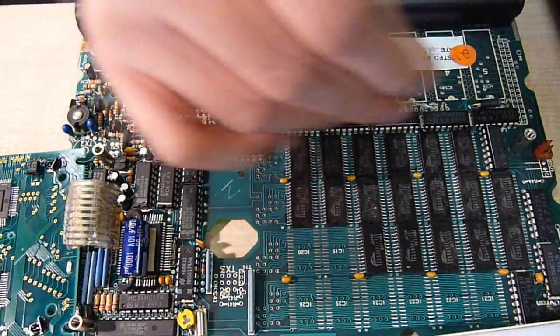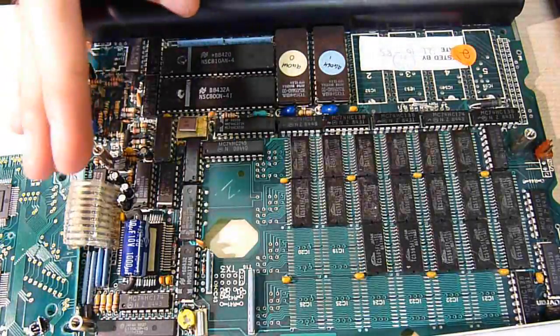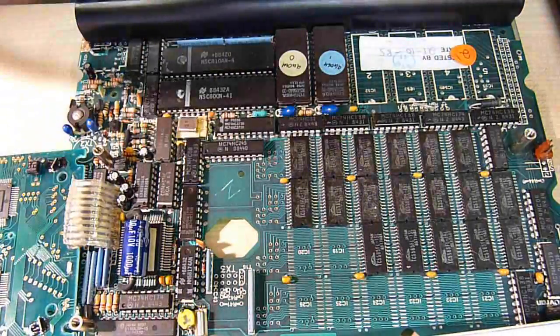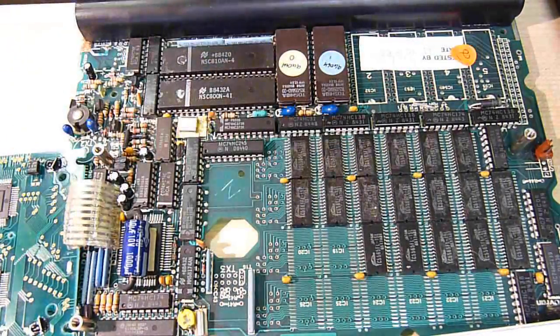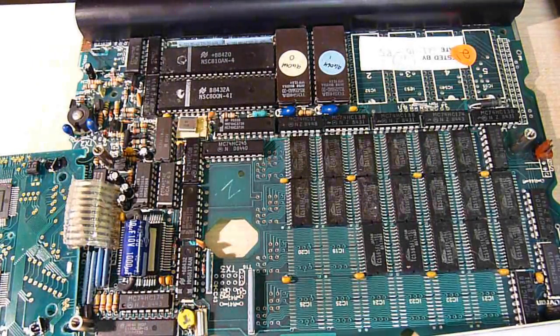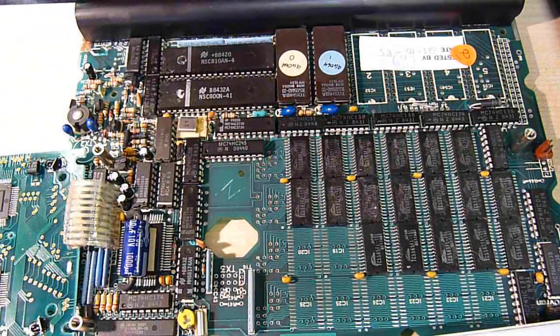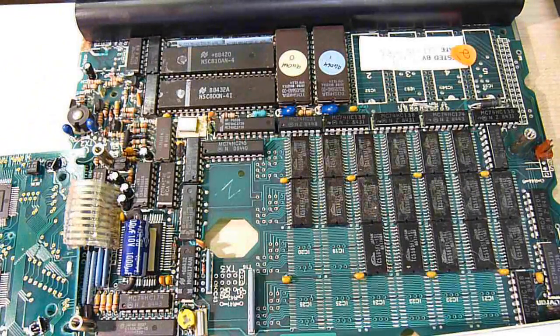Now this huge section of chips here is the RAM. You can also have RAM installed along here, and then it goes as a board which fits above all this and covers up the ROMs and CPU. This is static RAM, and the total RAM in the device is 144 kilobytes.